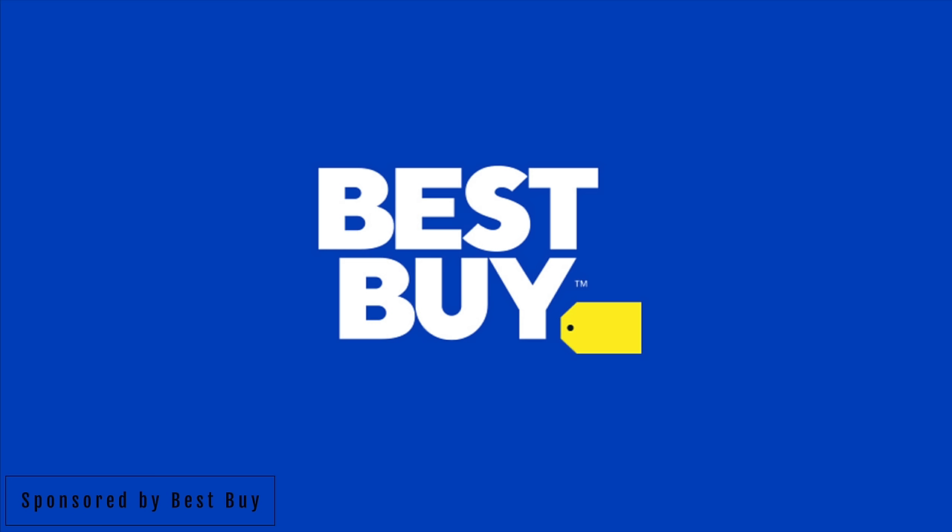Hey, what's going on people? I hope you guys are doing good. Today we're talking about this — the Galaxy Tab S8 Ultra. I partnered with Best Buy to showcase some of my favorite features that you should try as soon as you get your brand new tablet. And let me tell you right now, this thing is definitely ultra.